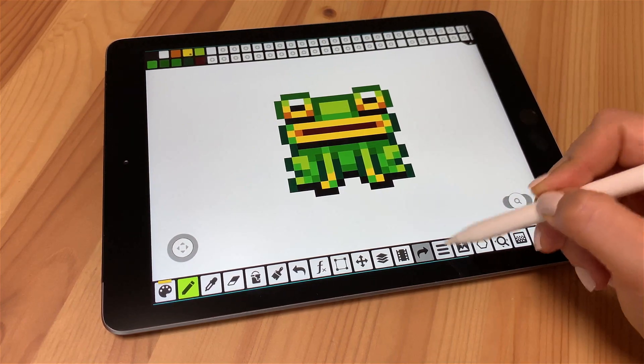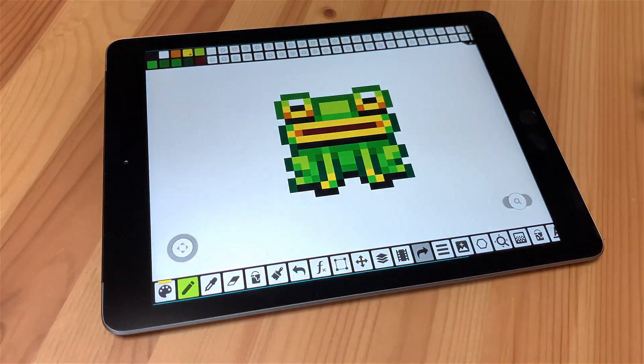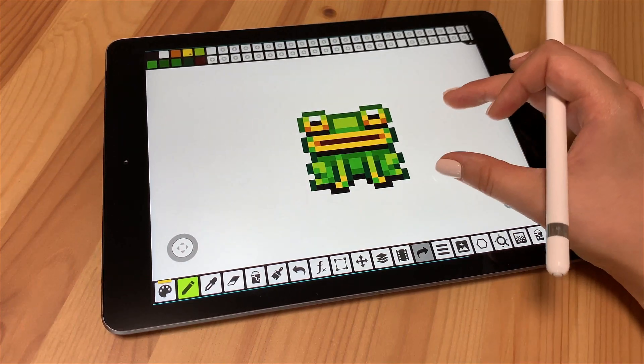The second important setting is Palm Rejection. You can use it while working on a tablet. This setting will totally ignore one-finger touch over the canvas. At the same time, you can still use two-finger gestures to move and scale the canvas.